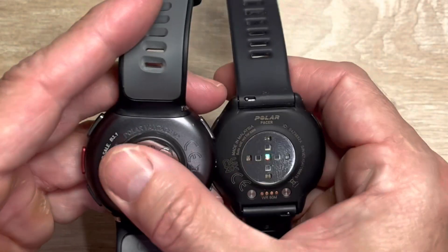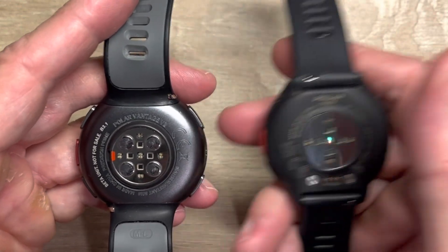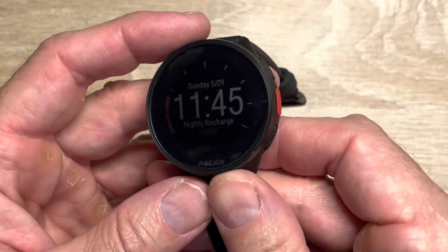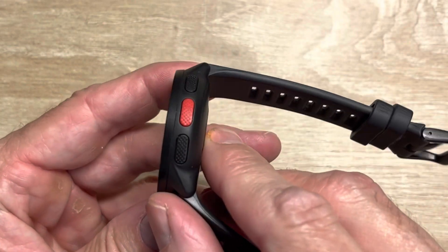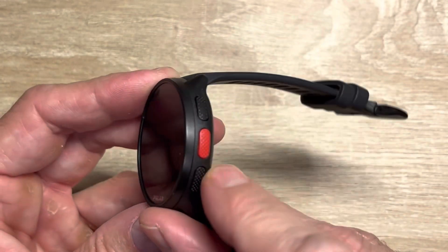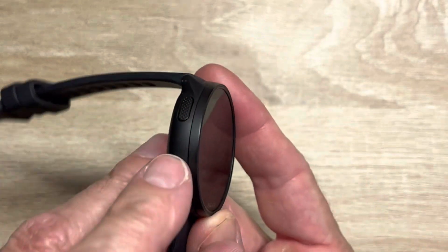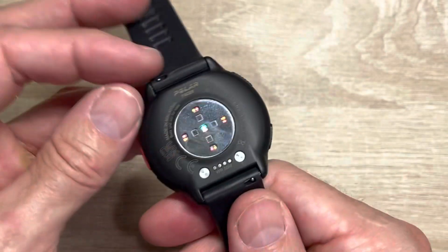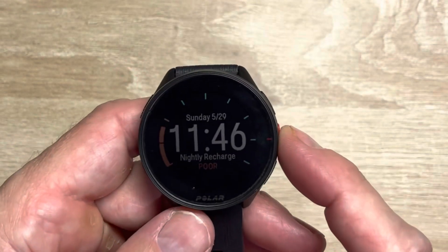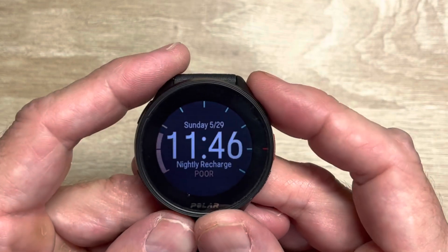The Vantage V2 is coming in at around 60% accuracy — we'll see the accuracy results later. Overall, the Pacer is a really sharp-looking watch. Yes, it's all plastic with Gorilla Glass on the front, and the buttons have a tactile knurled texture. It's the same button layout as other Polar watches — a 20 millimeter band width with a 45 millimeter face. Now with backlight adjustability, you have all the beauty of it usable in any lighting condition.